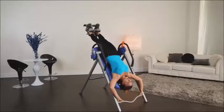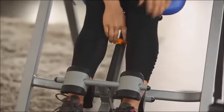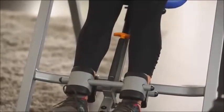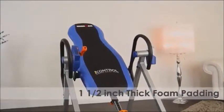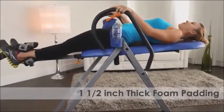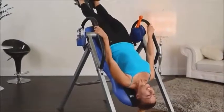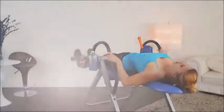As you can see, the open space design of the Iron Man Eye Control 400 eliminates interference from any front support bar, making it easier to mount and dismount. The backrest has 1.5 inch thick foam padding for added comfort. These handlebars are also padded for added comfort as you use them to easily return to the upright position.